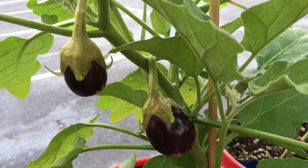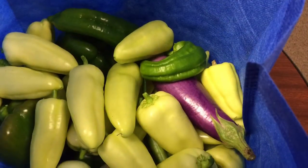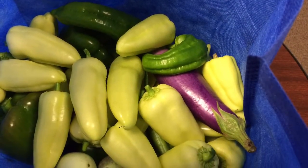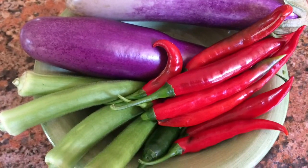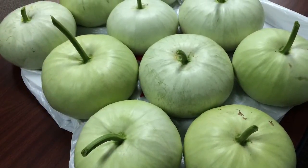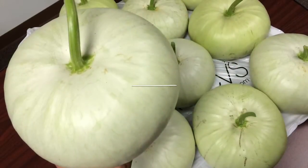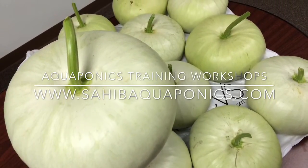It's so easy to grow. You don't really need a green thumb — you just need some techniques that you need to learn. You can grow this anywhere: in your backyard, on your rooftop, if you've got a small little patch. We do give training classes. They're on the site, sahibaquaponics.com. Very affordable. Give us a call. God bless. Till next time. Sahib.